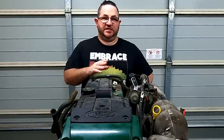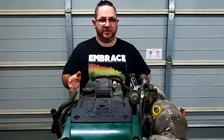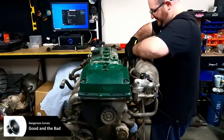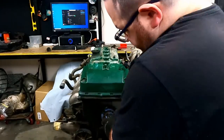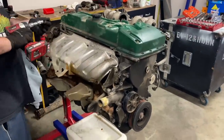Before I get started I should mention that I'm not a mechanic, I'm not a professional engine builder - I'm just a dude with way too much time on his hands. I removed this Barra Green Top from an April 2009 FG Ute with 292,000 kilometres on it. This particular FG was involved in a serious front end collision, which made the removal process very easy.